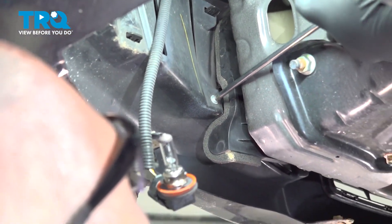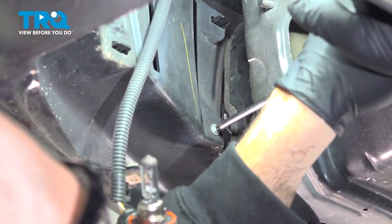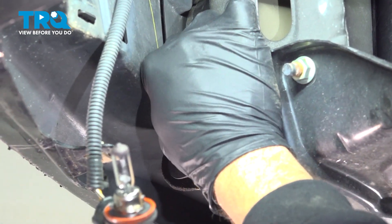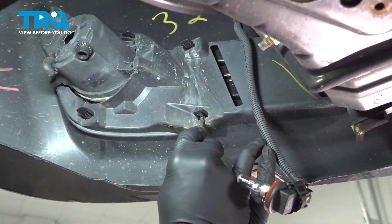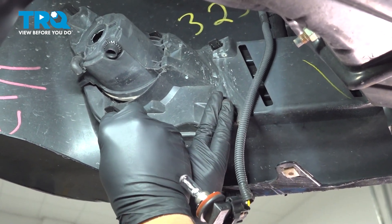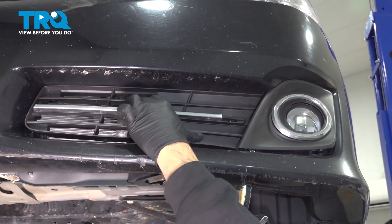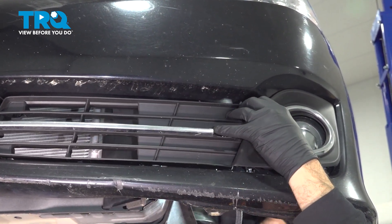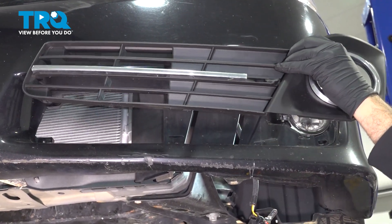We're going to go ahead and use our screwdriver from the side here. Using our pocket screwdriver, we're going to go around the perimeter in these little plastic tabs, push in, and continue to do this around the perimeter. Once we have those two screws out, we can go ahead and release these little clips in the back.